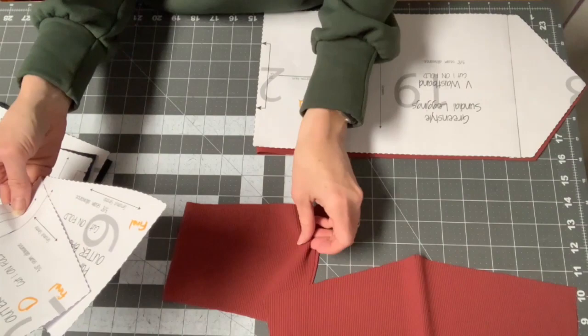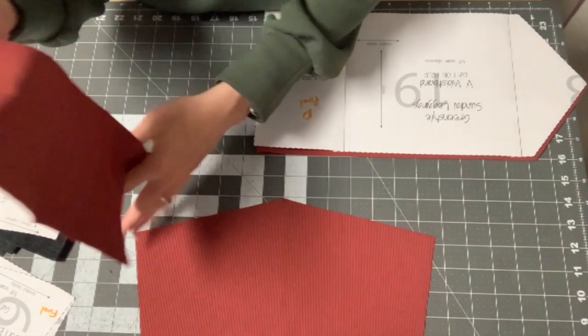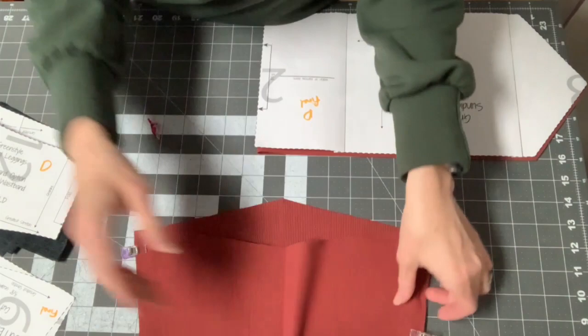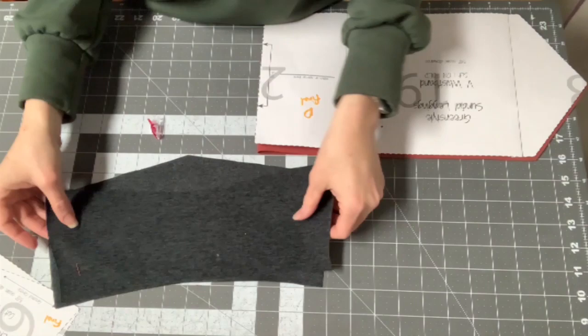I'm going to do the full waistband pieces first. Put the outer main fabric pieces right sides together at the side seam and sew with a three-eighths inch seam allowance. Do the same on the inner waistband — you can cut these from lining fabric to use up scraps. Put them right sides together, noting that the back piece dips up while the front goes down.